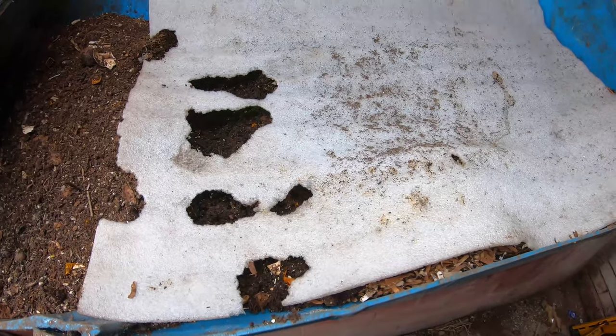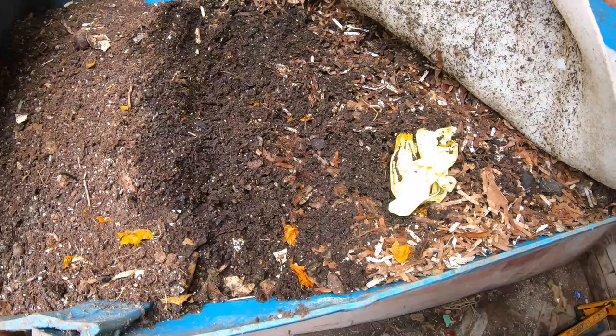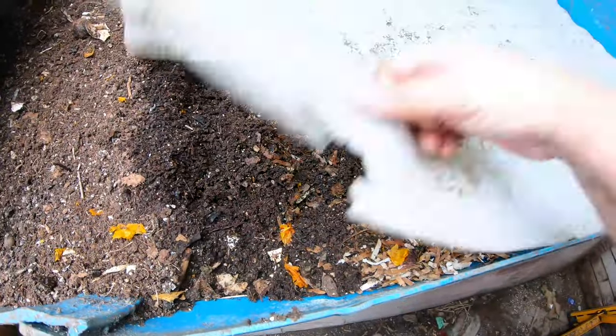The mousepocalypse is not over — they're eating the plastic. Hopefully they're not eating the worms. They're eating the plastic... they're eating the worms. Oh my god.